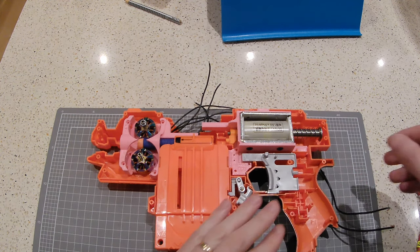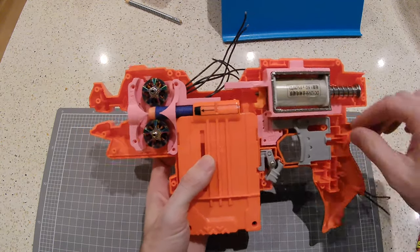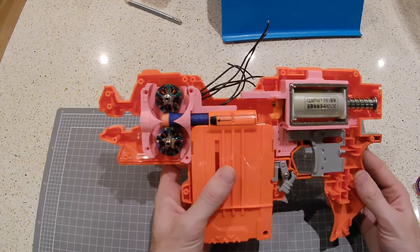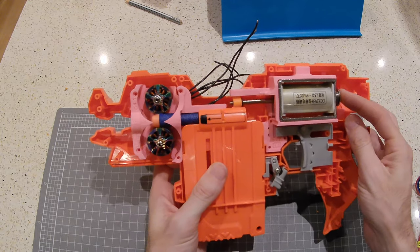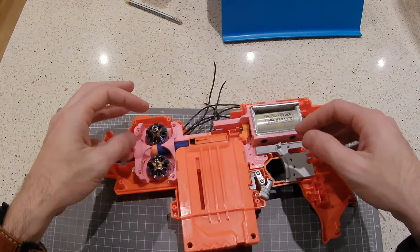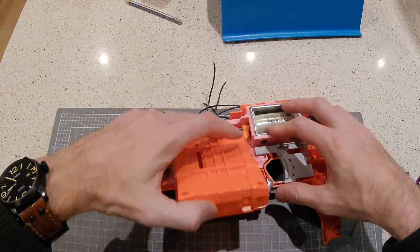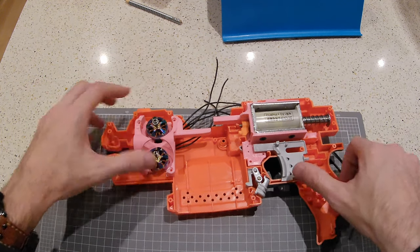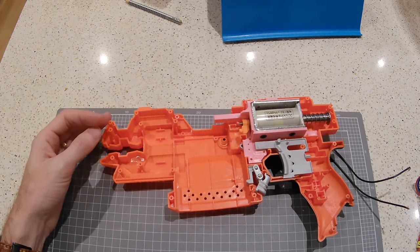And there we go — you can see it. Let's push it way into the middle there — that is quite a nice sort of action. I'm quite happy with that. So I'll pop him back through there and take him out.